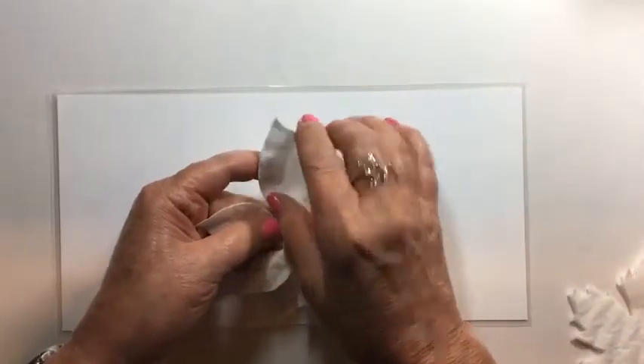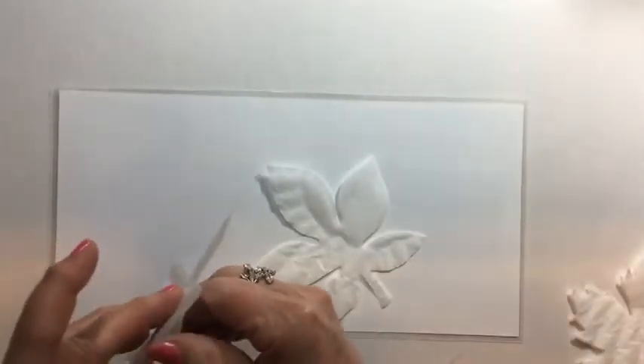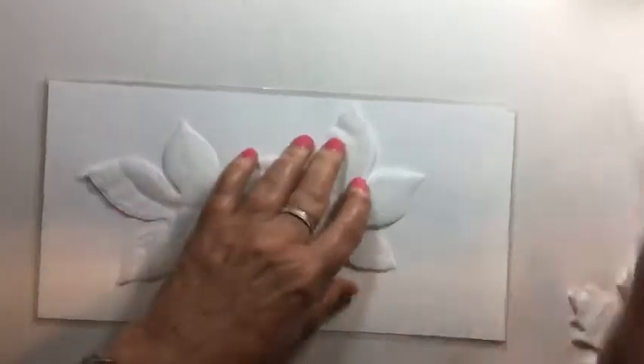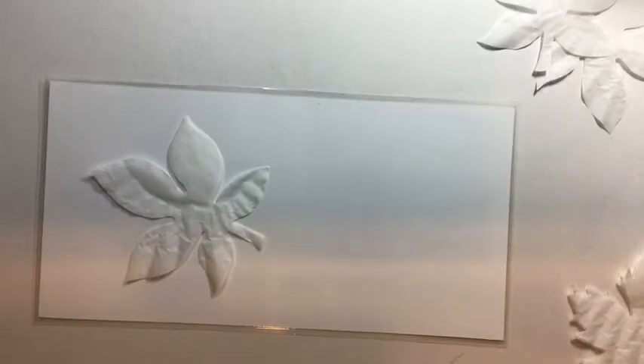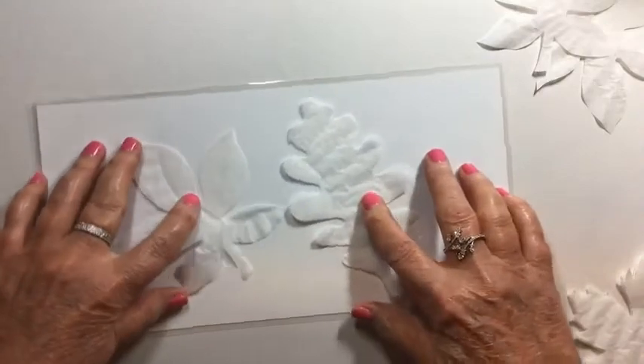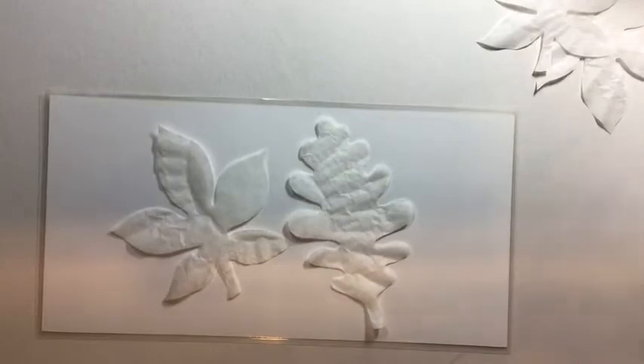Now if you were doing this with children, they could just randomly paint the coffee filter with fall colors and you could cut the leaves out later. You could also fold the coffee filter in half and cut many at once. So I've chosen two of the cut leaves and now I'm going to show you how to paint them — this is the fun part for me anyway.